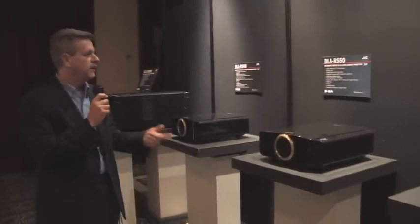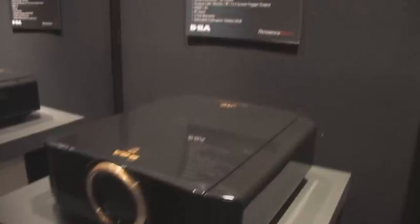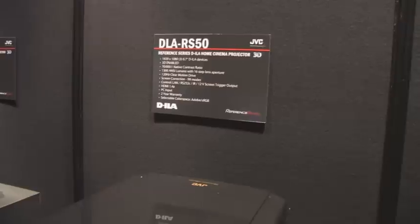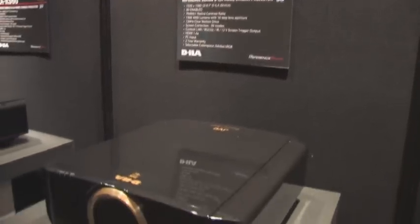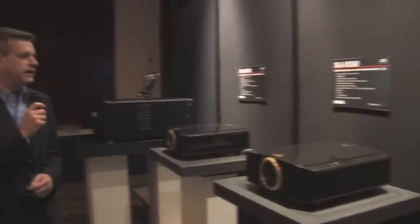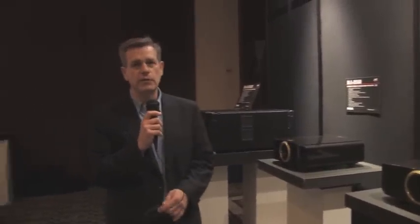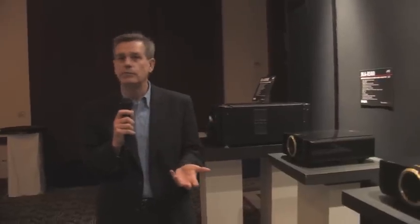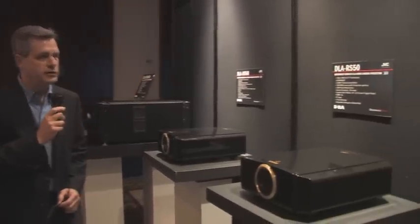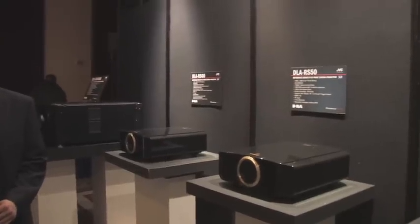Moving on to the next in the lineup, which is the DLA RS50. It's a 70,000 to 1 contrast ratio — and that's native contrast ratio on all of our projectors. It's also 1300 ANSI lumens. It comes with 99 different screen correction modes, so there's actually a database inside the projector that allows you to look up what screen you have and dial in some quick correction until you can do some calibration on your own. This also has a two-year warranty and is again 3D enabled.